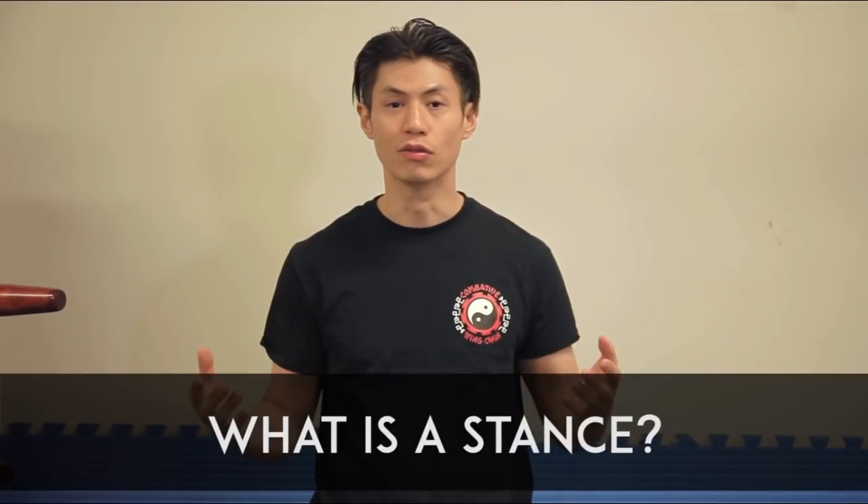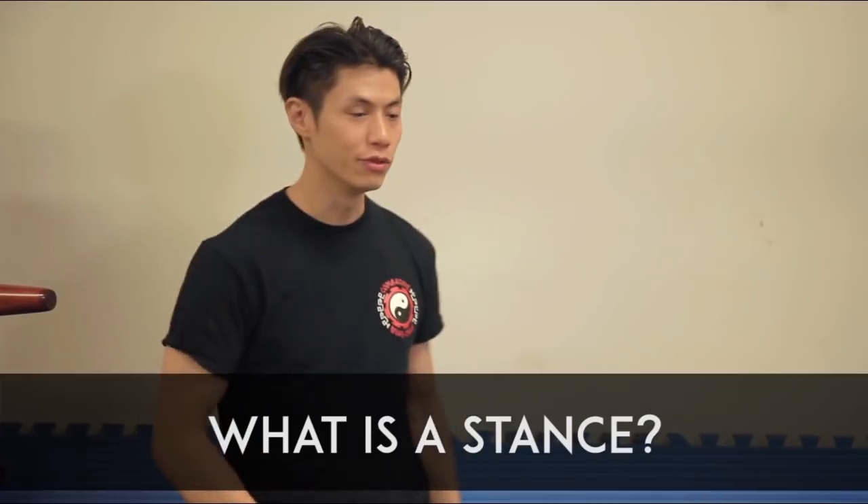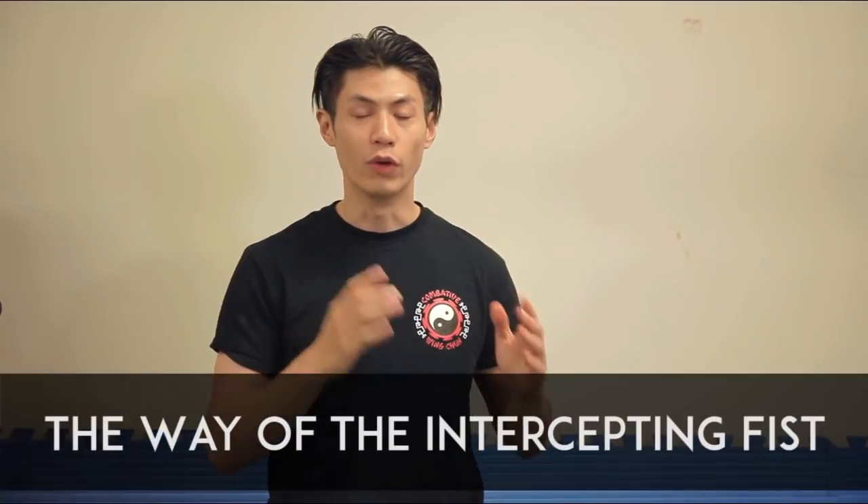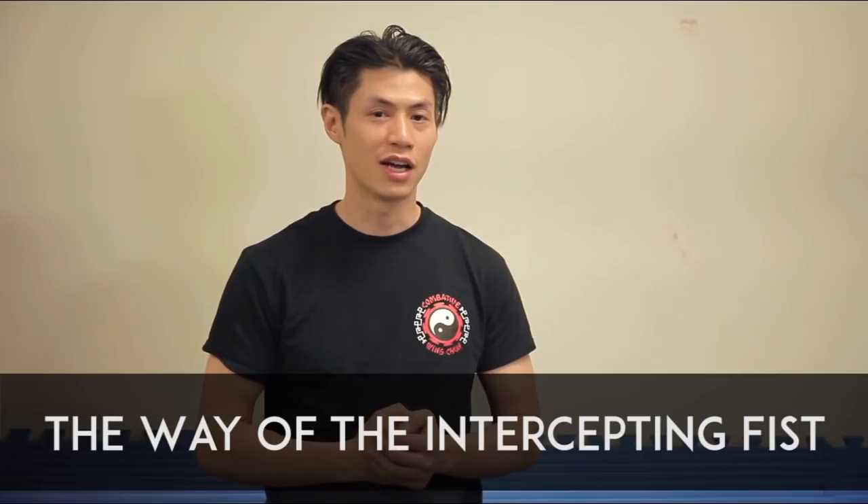I showed you the Jeet Kune Do stance and the classical Wing Chun stance. The stance outlines the strategy of the whole martial art. So let's look at Jeet Kune Do — why is Bruce Lee's stance the way it is? Jeet Kune Do is actually backwards from Wing Chun and many traditional martial arts. Translated, Jeet Kune Do means the way of the intercepting fist. Bruce Lee's strategy was to intercept the fist and beat his opponent to the punch. He could do it because he was probably one of the fastest martial artists who ever lived.